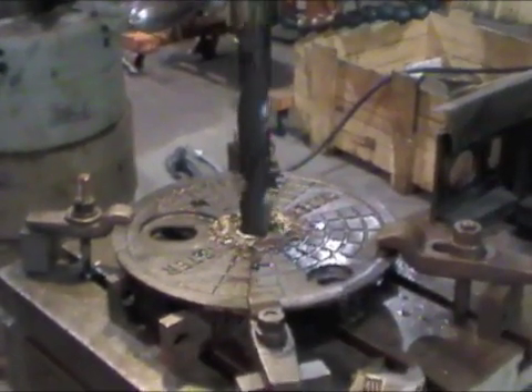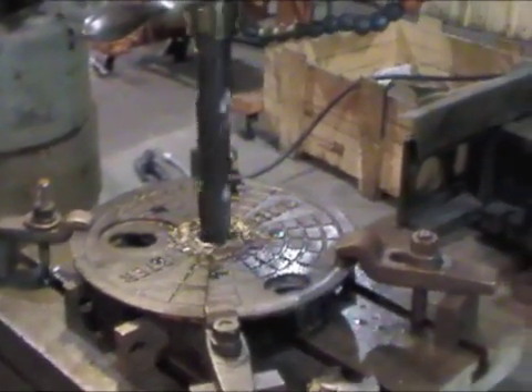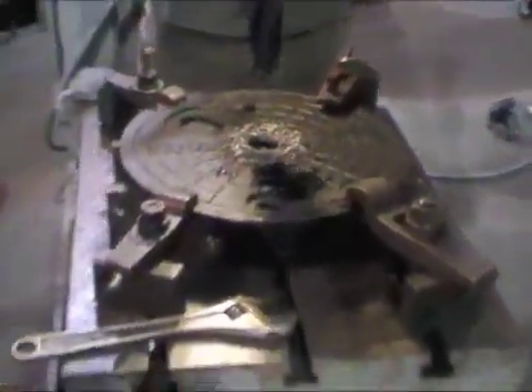That just cleaned through, and that's about as good as it does. It just went through it like butter. We'll jig up the next one and drill the next hole.